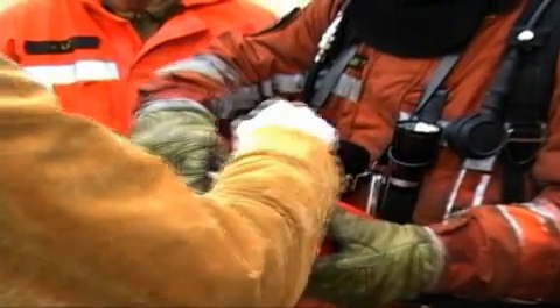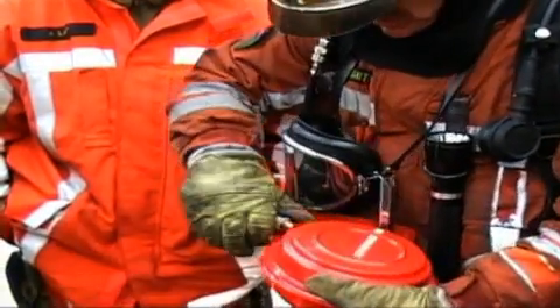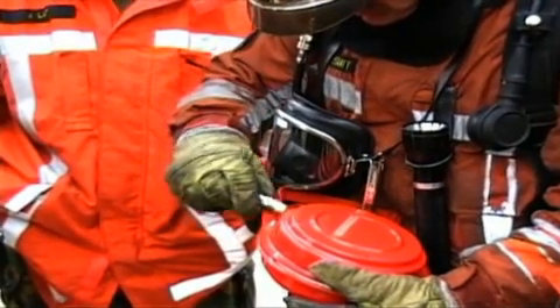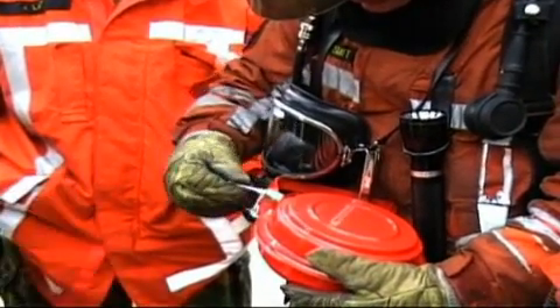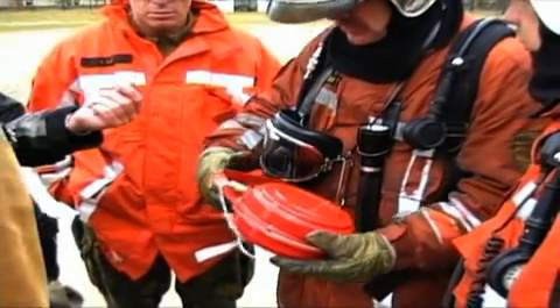Prior to entry, the fire teams are instructed on proper deployment of the DSPA. These handheld DSPA units are easy to deploy — a first responder need only remove the plastic cap, pull on the ignition halyard, and toss the unit into the seat of the fire.